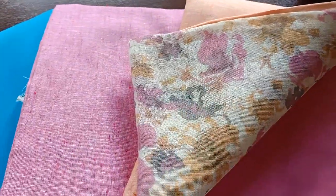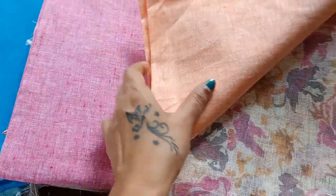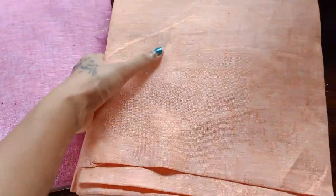All three sets have tops in pure linen in combination with cotton silk. We also have beautiful floral printed handloom linen dupattas with silver borders.